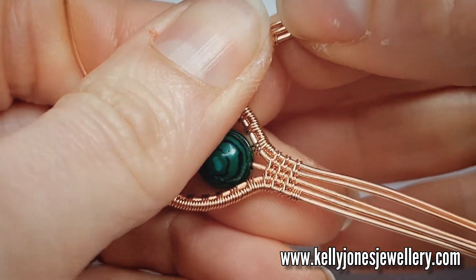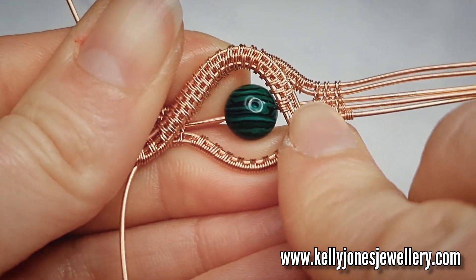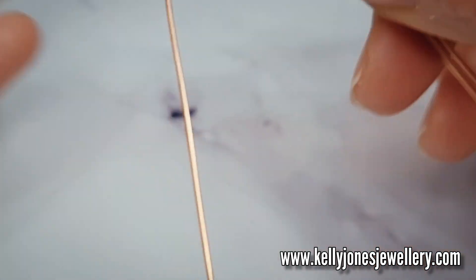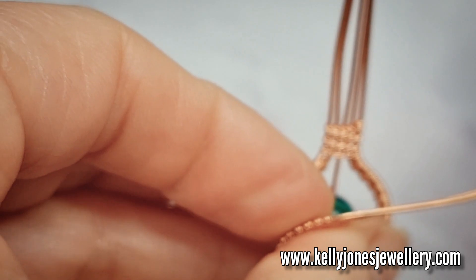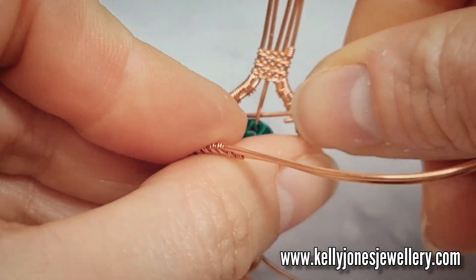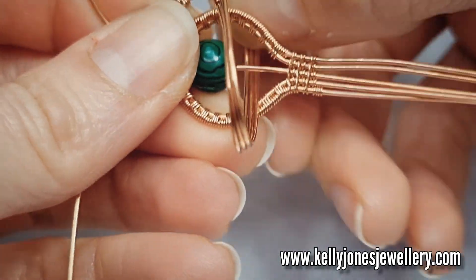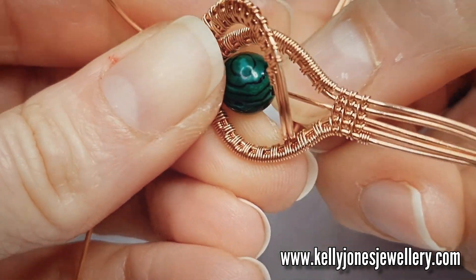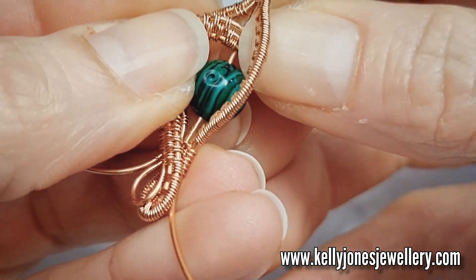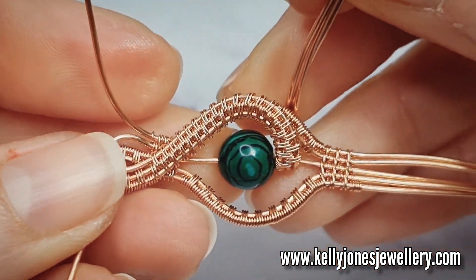So now take your top weave and we're going to bend it around so it goes around the bead and just reaches that wire — the bead wire. And take these wires now and take them around that bead wire. As you do this I'm going to bend this weave, so try and just hold it a little so you don't misshape it too much. Take those wires under that bead wire and try and pull it back down so it just meets there.